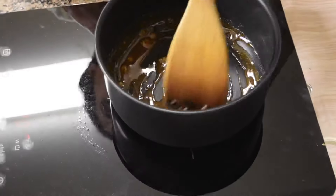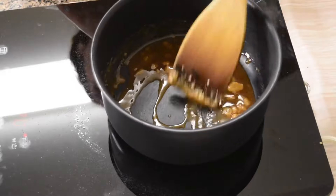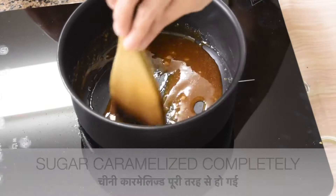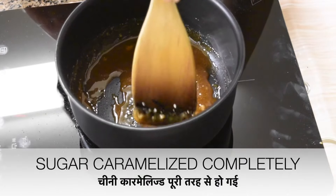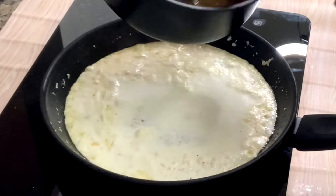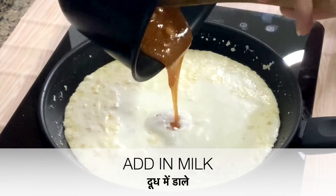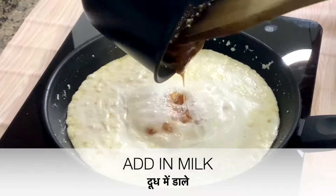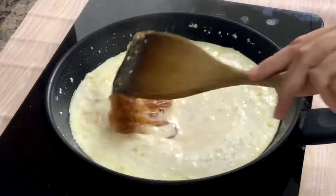Once the sugar starts to melt, stir constantly. Once all the sugar is melted and becomes liquid, switch off the flame. Don't cook more. Now pour the caramelized sugar into the milk mixture and stir constantly for 3 to 4 minutes. This will avoid any lumps forming in the mixture.